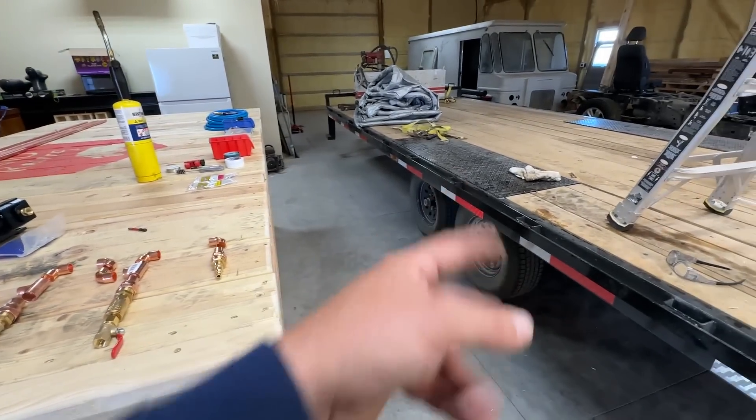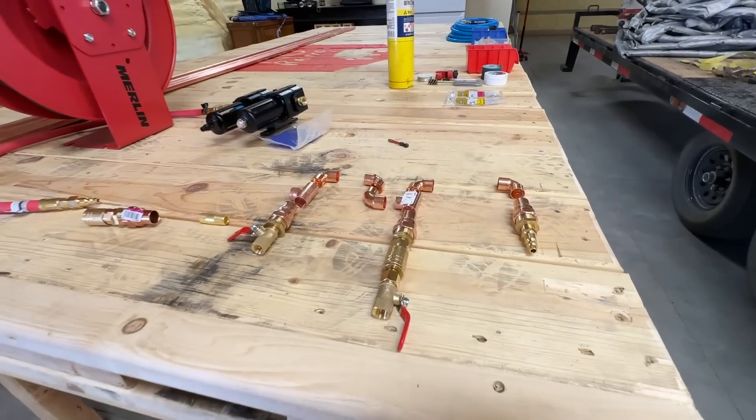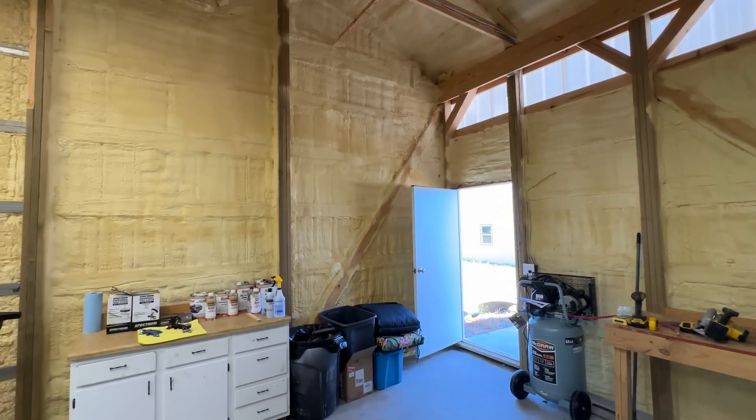And then finally the air will go all the way around and come out on this Merlin reel, again something from Harbor Freight. We'll see how well this thing works as we test it all out. So let's do a couple of joints right here on the trailer so you can see right in front of you what that sweating-in process looks like. Then I'll hop up on the ladder and we'll start putting all those tubes in across the top of the barn.